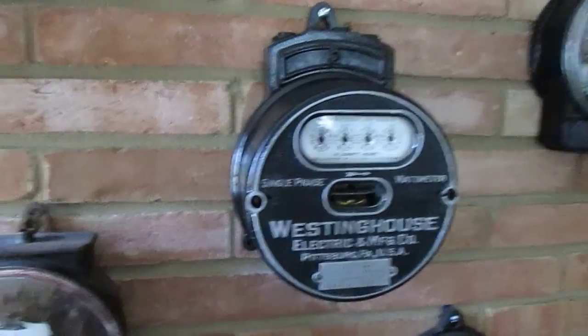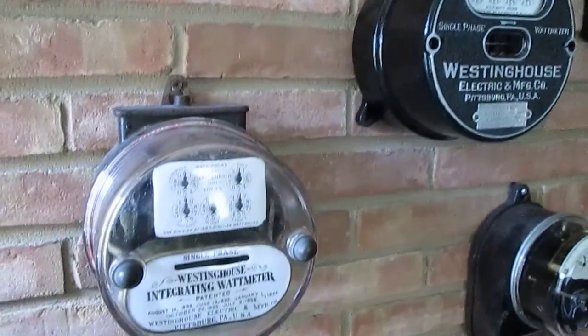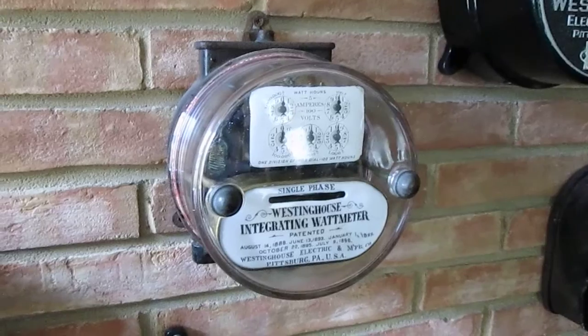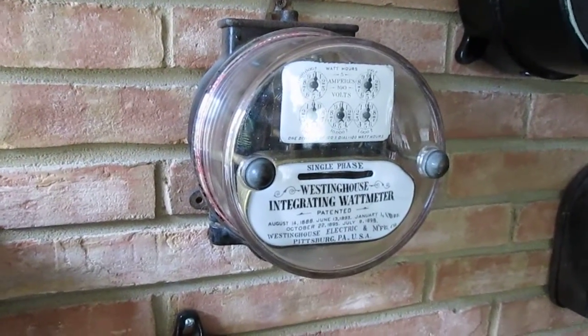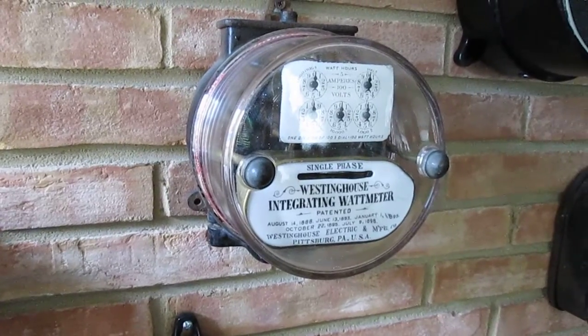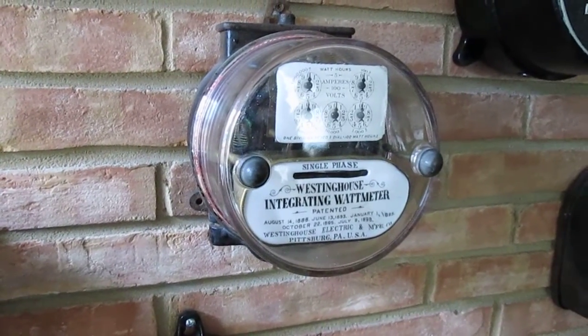The earliest one I have here, made in 1893, is a Westinghouse round type. This was the first type of meter that Westinghouse came out with, with the round glass cover.